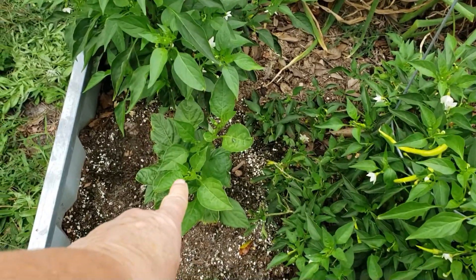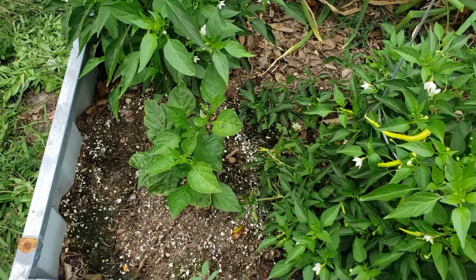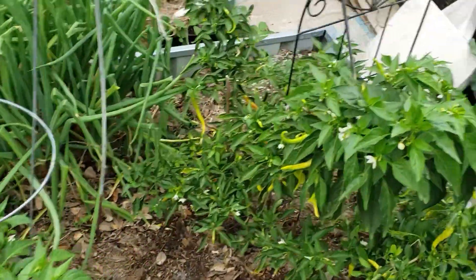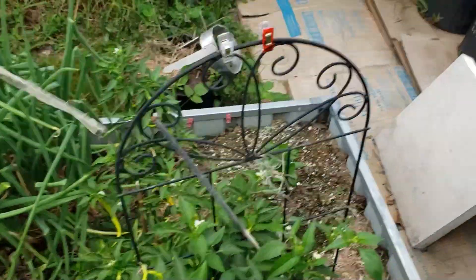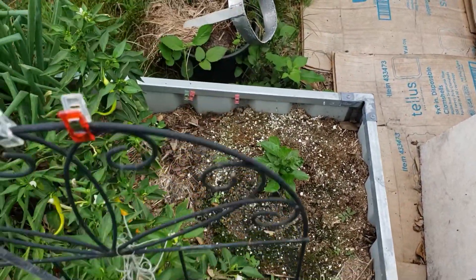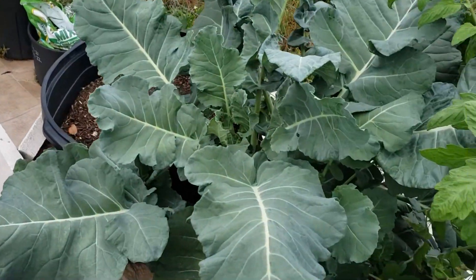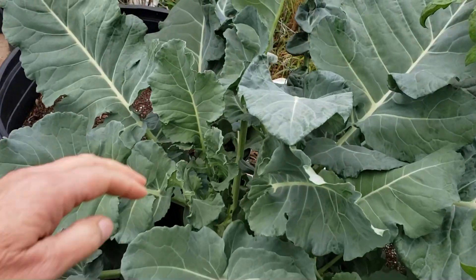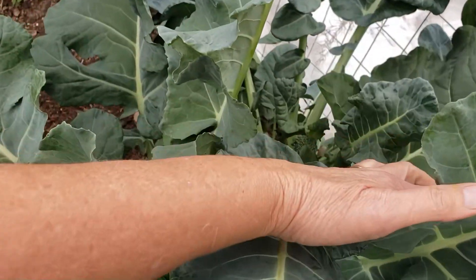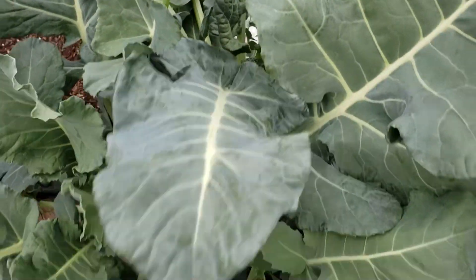This is a sugar rush peach pepper plant. I saw Becky from Maker Homestead grow them and she seemed to really like them, so I had to get some seeds. There's another one back here — I don't think this one back here gets enough sun, but that's okay. As we go around, we've got some more broccoli and Salty discovered that one this morning. So we've got more broccoli.